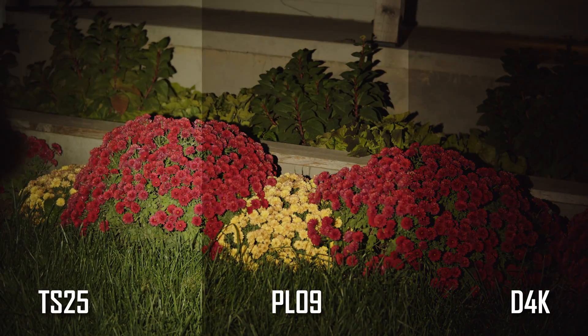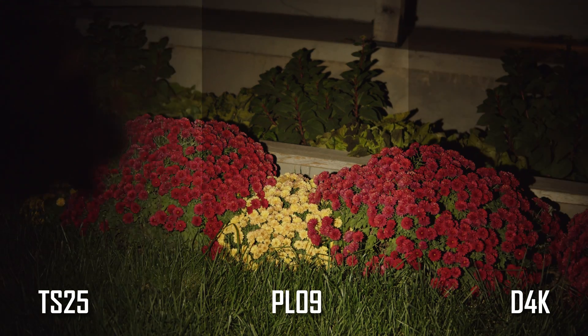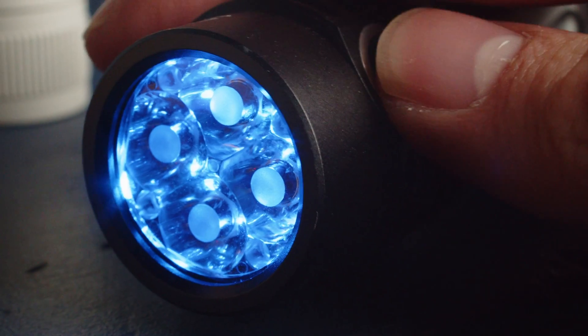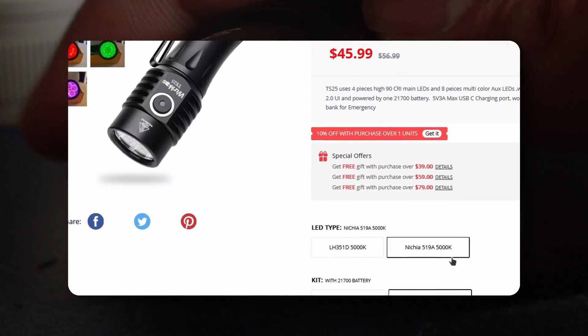The D4K also has a nice pattern, but there is noticeable tint shifting and faint artifacts in the spill, while the PL09 has much more noticeable artifacts and even some chromatic aberration in the spill. Overall, they're all very good. As an all-round LED, the 519A is hard to beat, with both high output and great color rendering. Emisar and Fireflies offer these emitters in a range of temperatures with or without domes, while currently Wurkkos only has this 5000K option available, though I'm sure they'll offer more in the future.